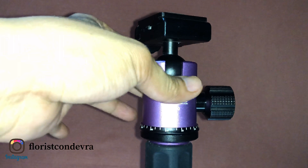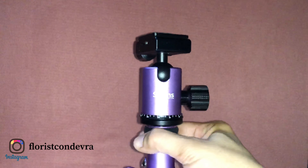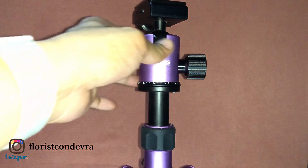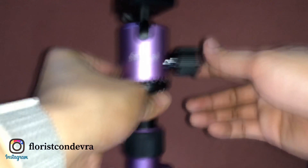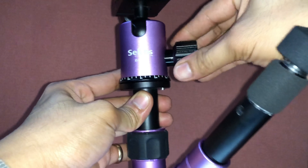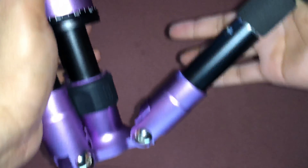To fold it back, twist to the right side again, bring the sections back up, and place the center column at the center of the feet — because if it's off to the side you cannot fold the legs properly. Once it's centered, pull down the lock going up, pull down going up, and it's done.